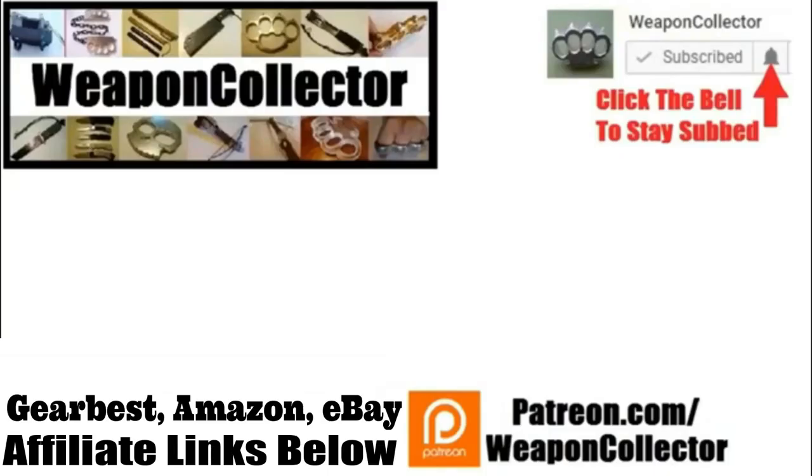Before you leave, if you ever wanted to support this channel, you can now via Patreon, or by shopping at Amazon.com and GearBust. There's more info below if you need that. Remember, if you want to get full notifications for this channel, click the bell. I'll see you later. Cheers!